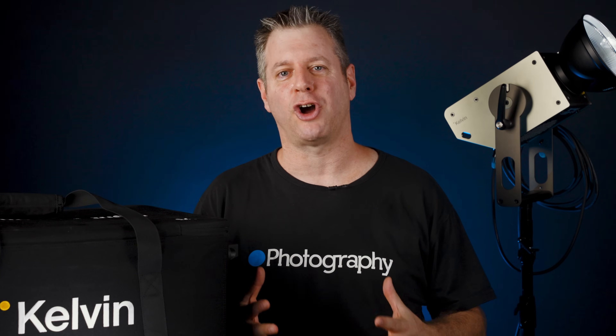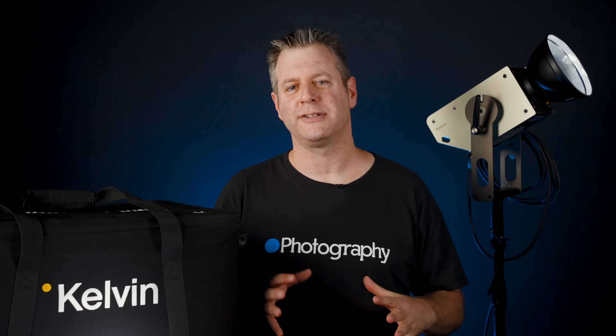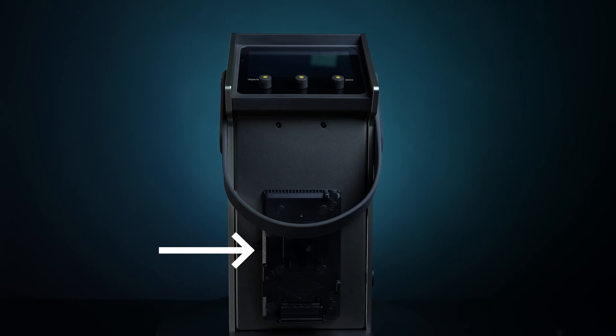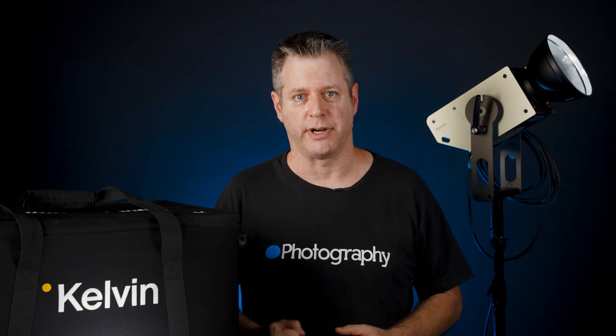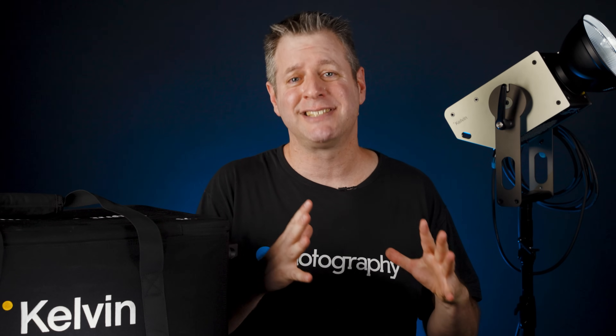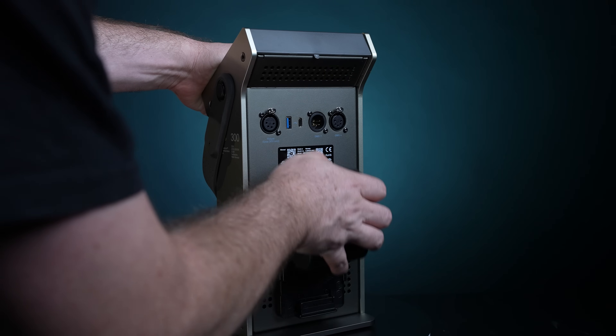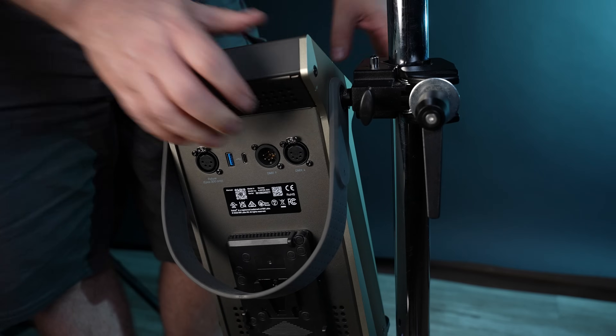Let's talk power — how do you power this beast? Other than the obvious solution of just plugging the ballast into the wall, you can get the Epos with V-mount or gold-mount battery plates. Just remember, it's a 300-watt light. You'll need two 26-volt, 12-amp batteries connected to run it. Or if you're using old 14-volt batteries, you can still run it at only half the power. You mount them in the ballast, which in turn you can mount to a light stand with a spigot and a super clamp.